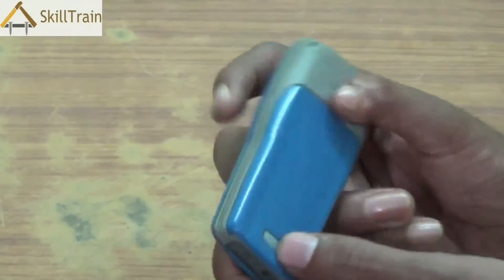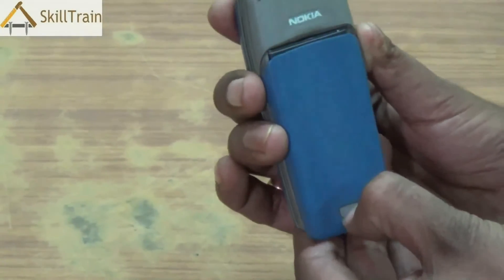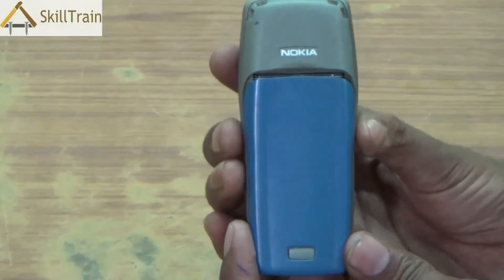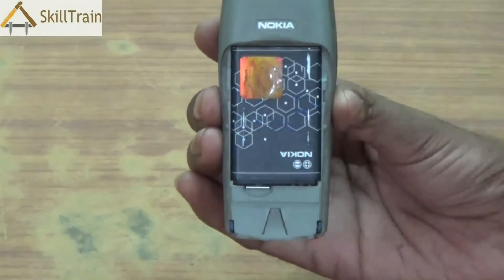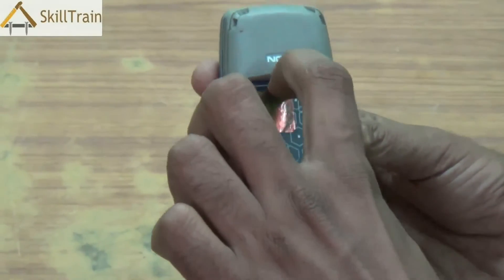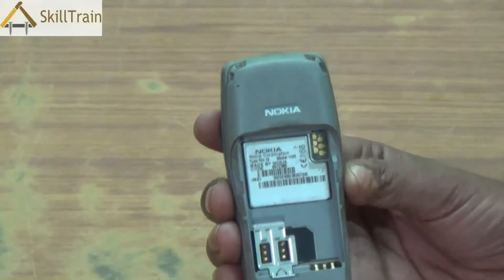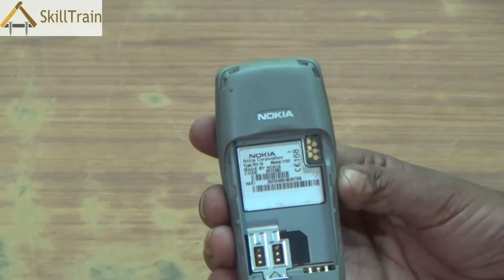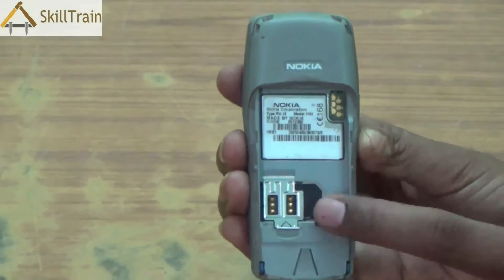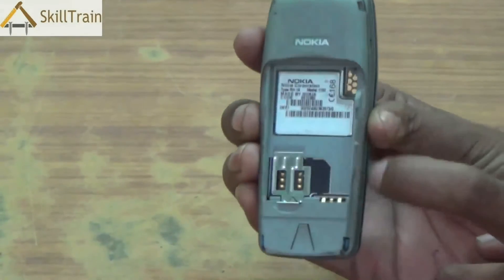Now before opening the mobile phone, first ensure that you remove the back cover. In this phone you have a small button — you press it and you can slide the back cover outside. Once the back cover is removed you can see the battery inside. Place your fingernails and try and gently push the battery out to remove the battery from the mobile phone. Now you will be able to see the SIM card slot, the battery connector and other parts on the backside.